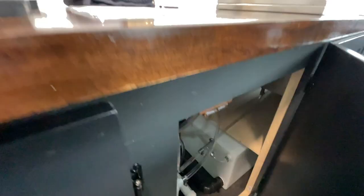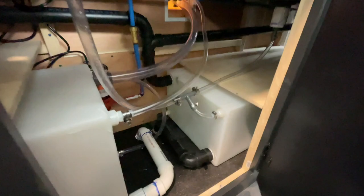The next cabinet over houses all of our plumbing. You can see our fill dish and our fresh and gray water tanks. And that's all — thanks for watching.